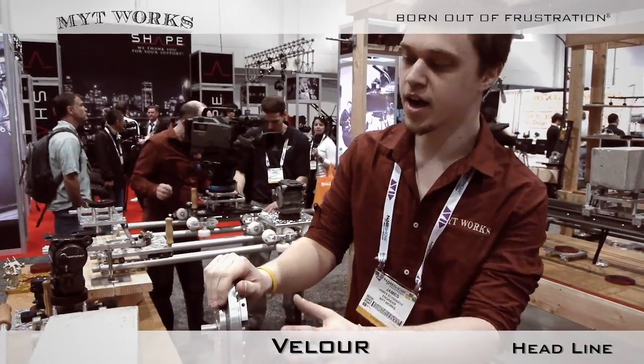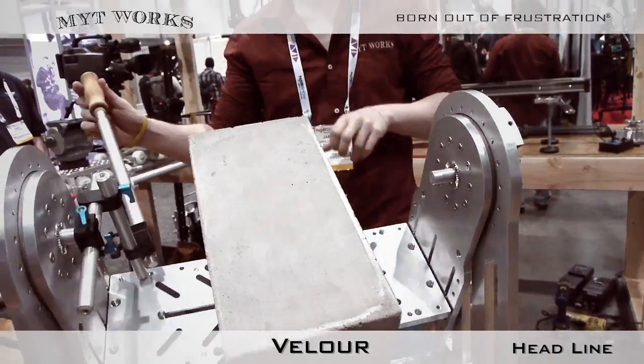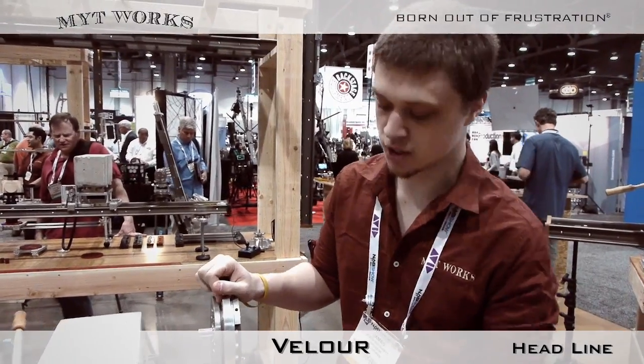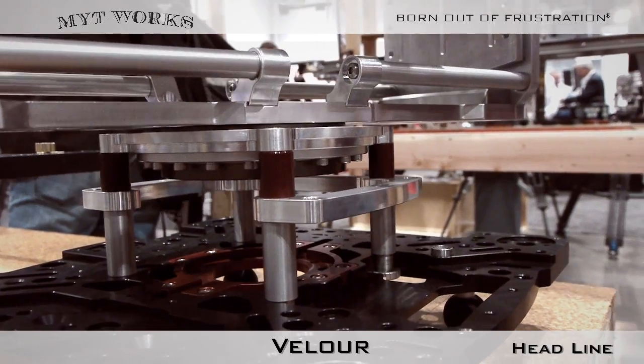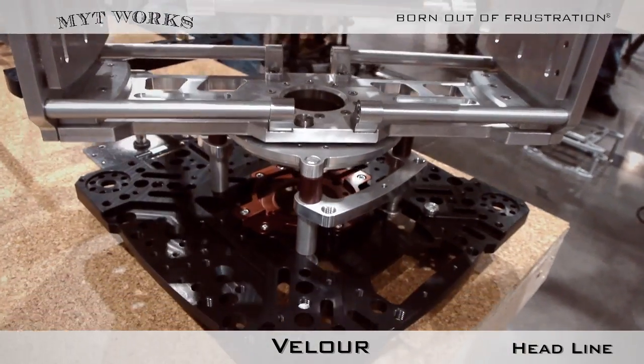The overall head weighs about 35 pounds. This velour nodal head will also work with any of our gliders using the hi-hat, so it'll pop right in and it'll be latched.